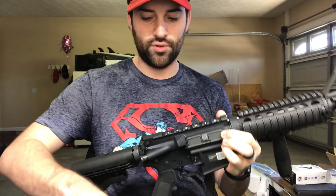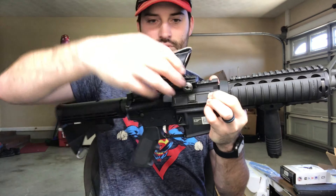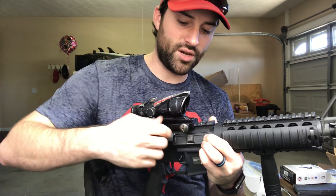That's the optic I decided to put on my build. It's gonna look kind of weird having a brand new rifle with a crappy-looking optic, but you know what, that's okay by me.